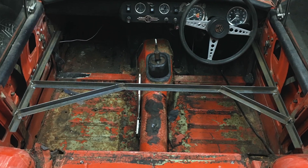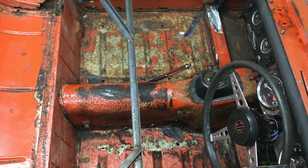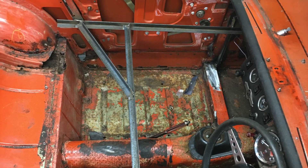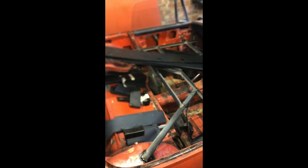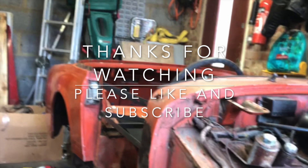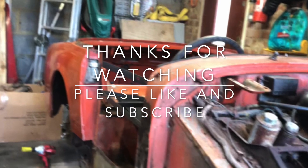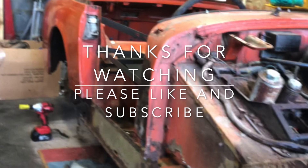As you can see, this is the result of that night's work. I called it a night about 11:30 or 11:45, and then the next day I decided to finish off the bracing to the rear wheel arches. Here's a little sneak peek of the next video you'll see on the channel. Thanks for watching and I'd appreciate it if you could like and subscribe.